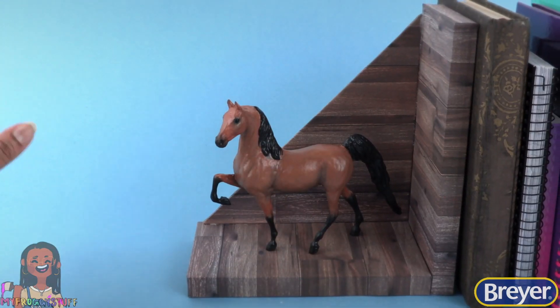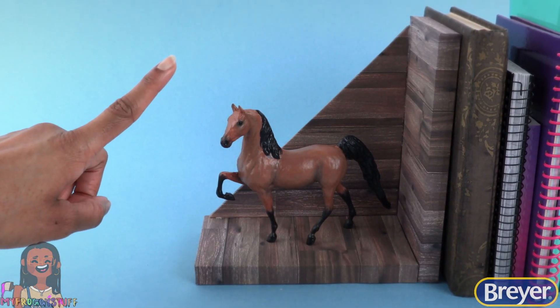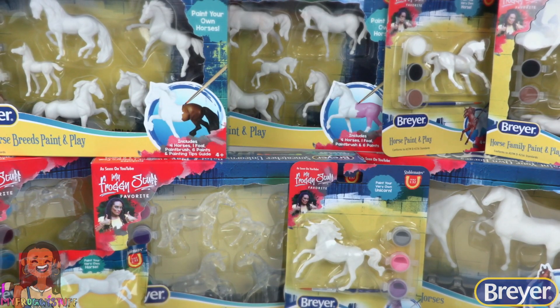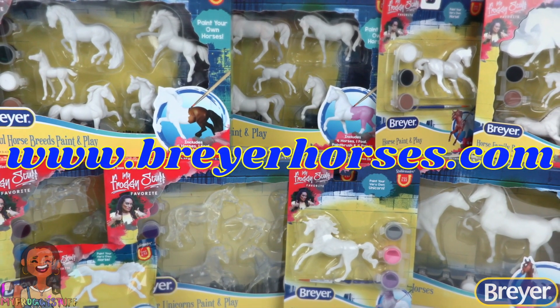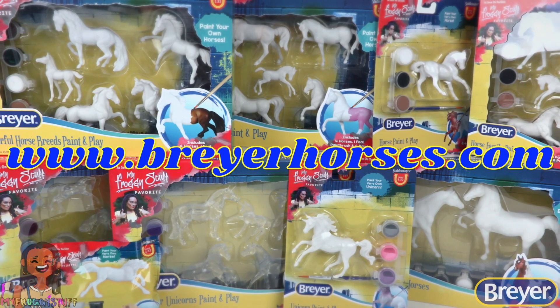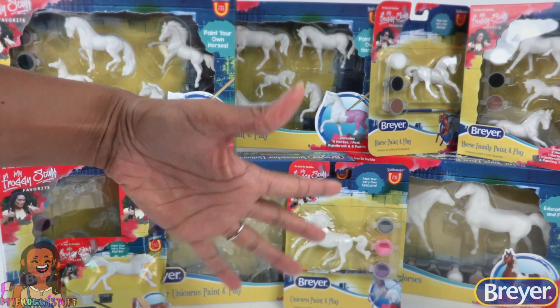However you choose to decorate your horses, be sure to have fun and get creative. To learn more about Briar and the real horses who inspire us, visit the Briar website at www.briarhorses.com. We will see you next time. Bye!